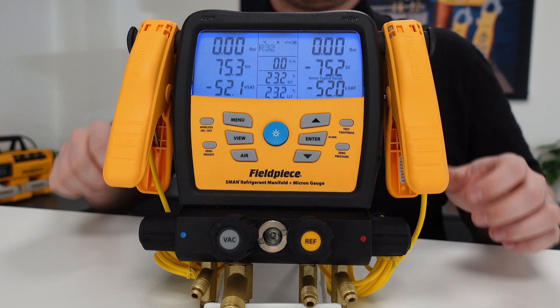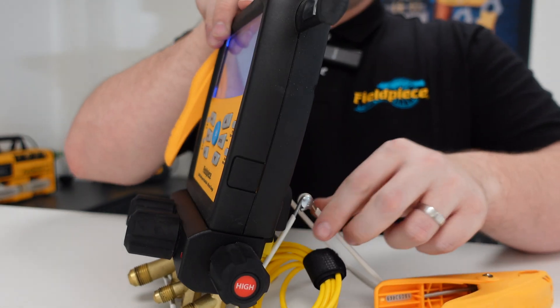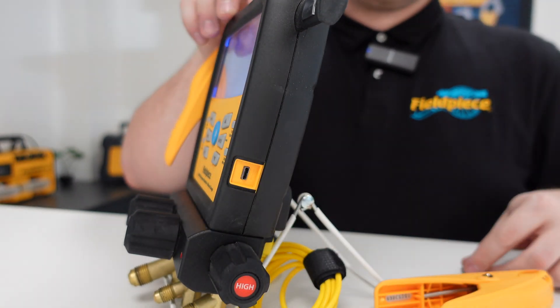Once the log has finished, you can connect the manifold to a laptop or PC using the micro USB connection on the side, and then view and save the information locally.